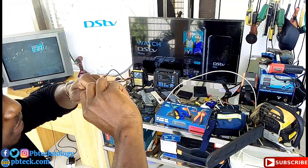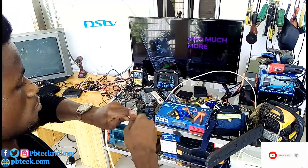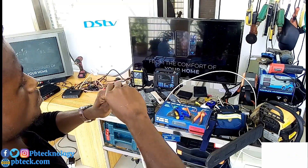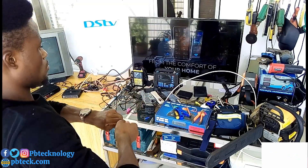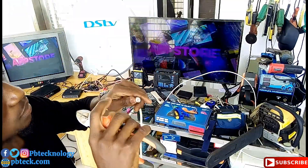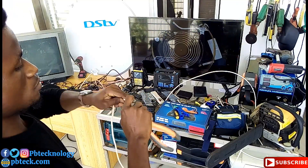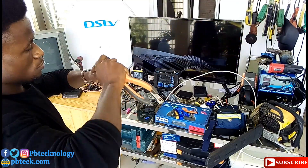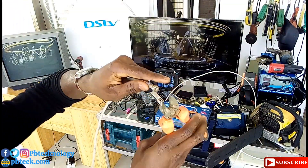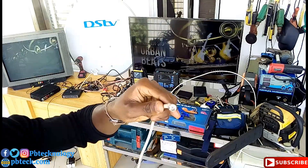Next, I'll connect this. You don't have to make it too long — you have to cut it a bit short.